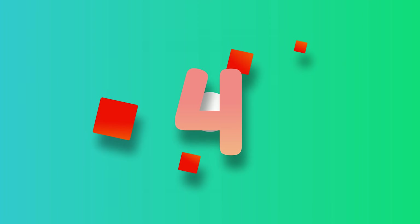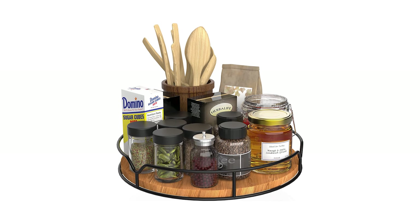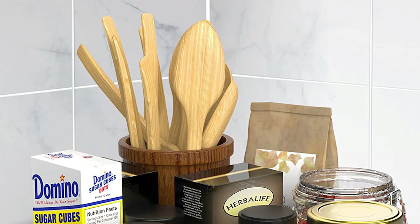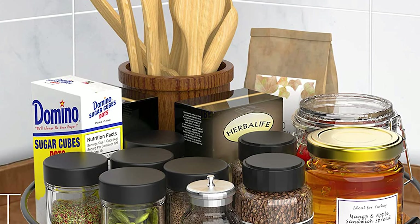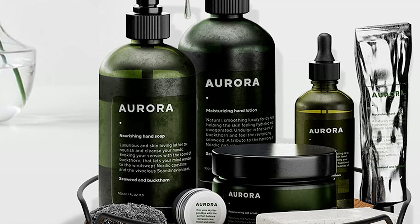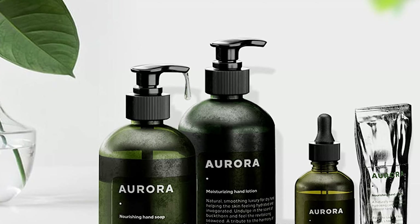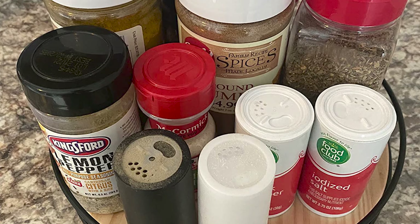Number 4: XD Lazy Susan Turntable Organizer for Cabinet. The Lazy Susan Turntable Organizer is an efficient and stylish solution for keeping your kitchen or other living spaces organized. Made of pine wood with a carbonized black finish, this turntable requires no assembly and is 9 inches in diameter with a height of 1.6 inches. Its smooth 360-degree rotation allows easy access to all your items, while the open design with raised edges keeps things from falling off while rotating. Additionally, the turntable is equipped with non-slip feet and built-in handles for easy transportation.